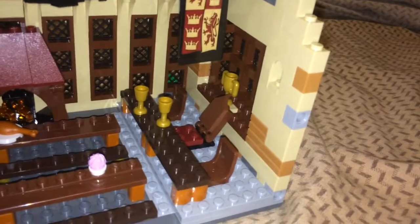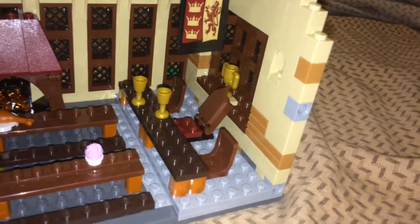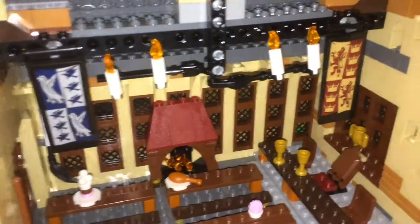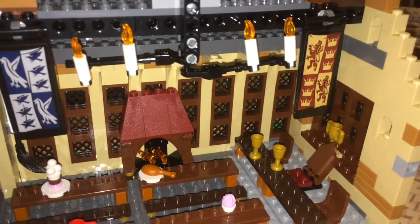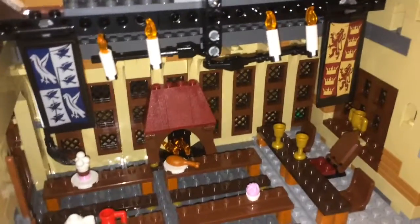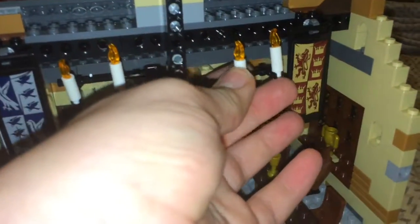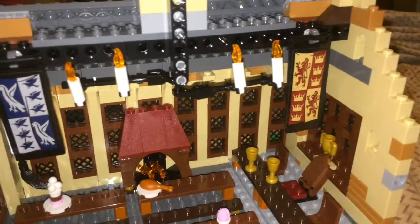You also have the Hogwarts Cup, which is not even important after the first movie — I don't get why they even put that in. Up here we have some candles, which aren't that great, but they work. They'll mess up the way they're being held up from time to time.